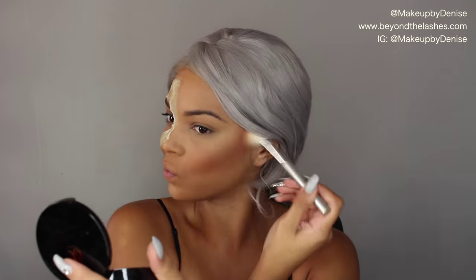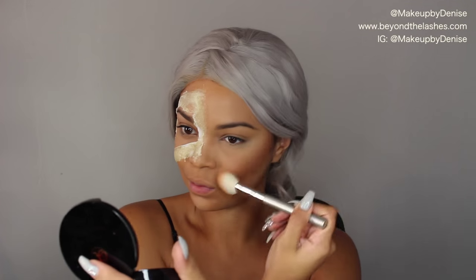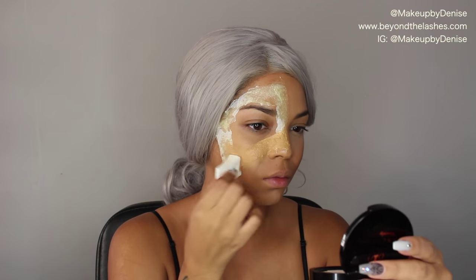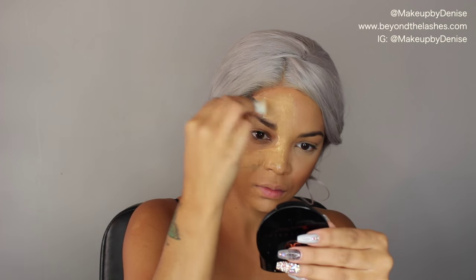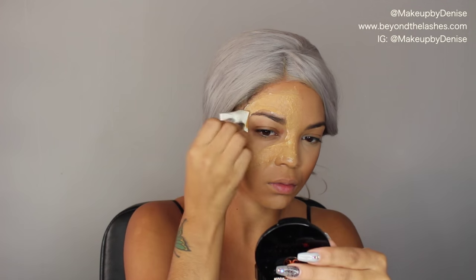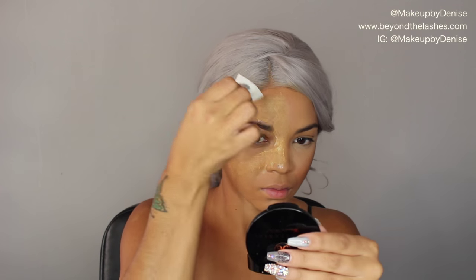Then I'm going in with my NYX Bronzer in Deep Tan to contour the right side of my face a little bit while the latex is setting. Then I'm going back in with that same foundation and the clean side of that disposable sponge, patting on the foundation to make it look blended in with my skin.